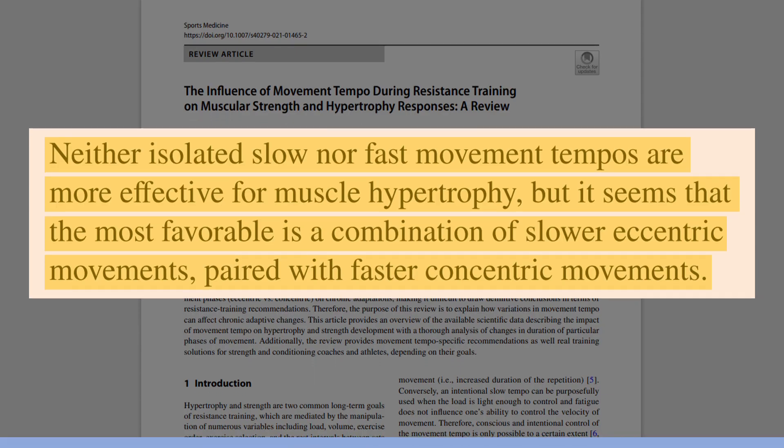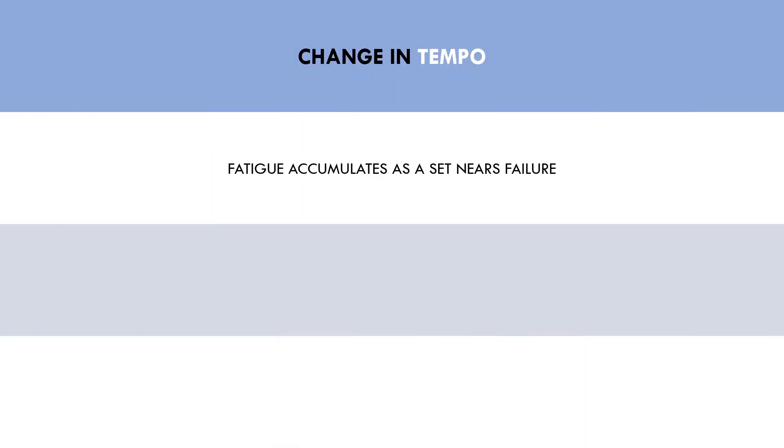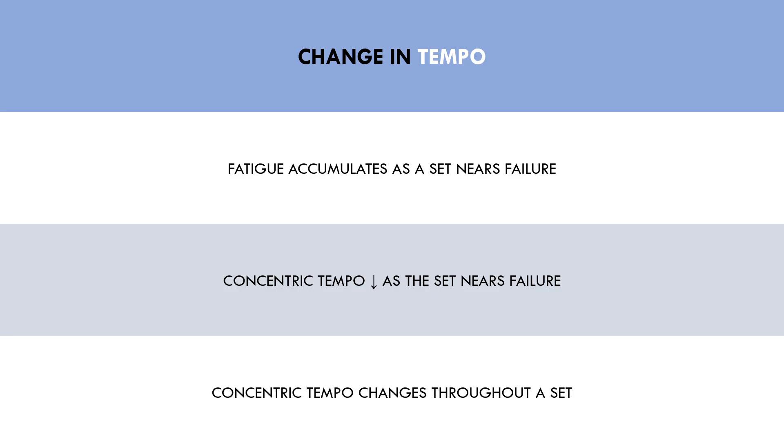However, many of the studies assessing tempo use isokinetic equipment — specialised equipment where the speed of movement is fixed and cannot be changed no matter how much force the trainee produces, which is not really realistic to practice. When we perform a set close to failure, we accumulate local fatigue with each repetition, so our rep speed tends to decrease, at least for the concentric portion. Our concentric tempo will naturally change throughout a set as we near failure due to progressive accumulation of fatigue. Eventually, if we train to complete failure, we literally cannot lift the load anymore and tempo has completely slowed down.